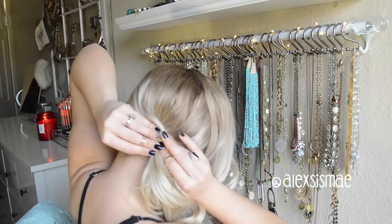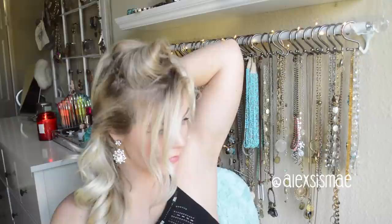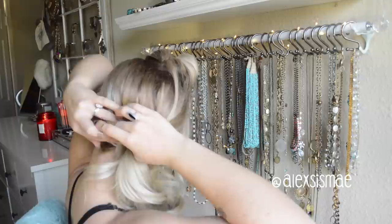Then we're going to go to the opposite side and split this in half. I like to go to my recession line and take all of the hair on the bottom. We're going to do the same thing we did to the other side — pin this very loosely but up and over the ponytail to the other side, securing it with a bobby pin or two.